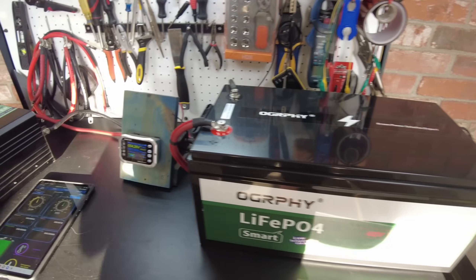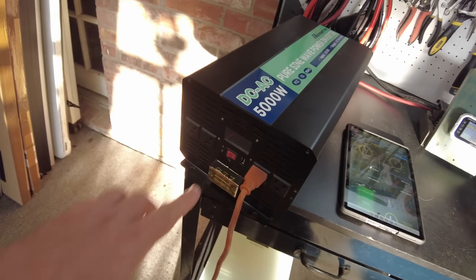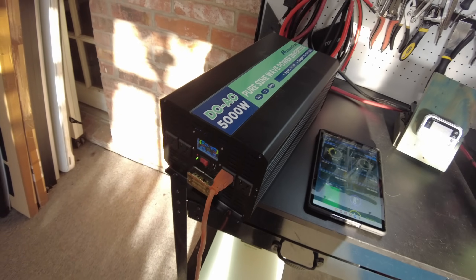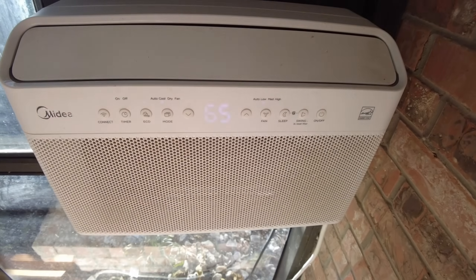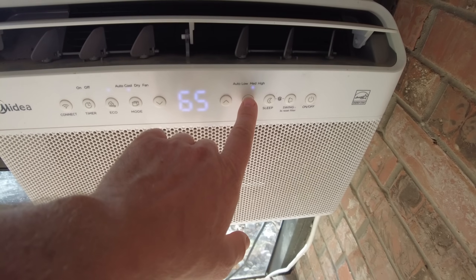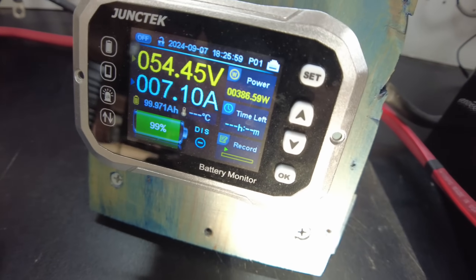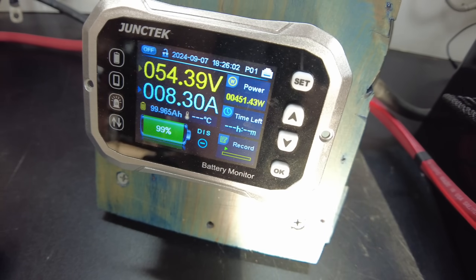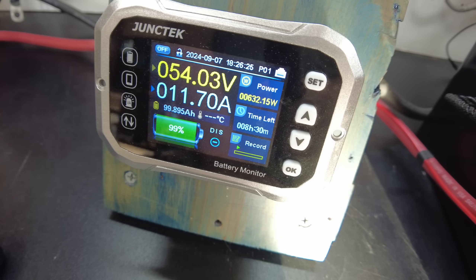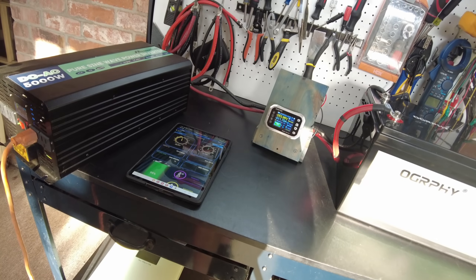The battery is fully charged now. I've got my shunt hooked up and we are going to do a capacity test. Let's go ahead and turn on the inverter. I've got my air conditioner hooked up to the inverter — let's turn that on and try it on high. We're starting to ramp up in power, over 400 watts now. It looks like we're doing a little over 600 watts. I'll let that continue on and I'll be back when the battery is fully depleted.